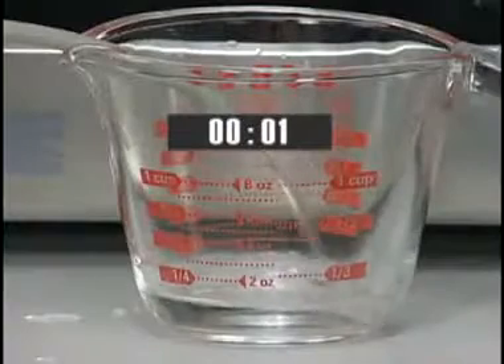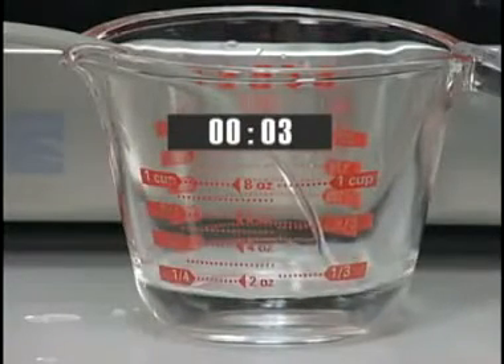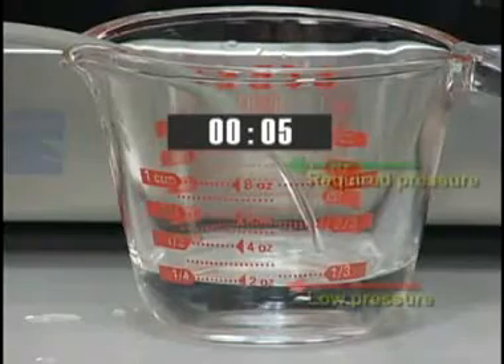You can better check the water supply pressure by using the water supply line itself disconnected from the refrigerator. The quarter-inch water supply line should dispense at least 9 ounces of water in 5 seconds.